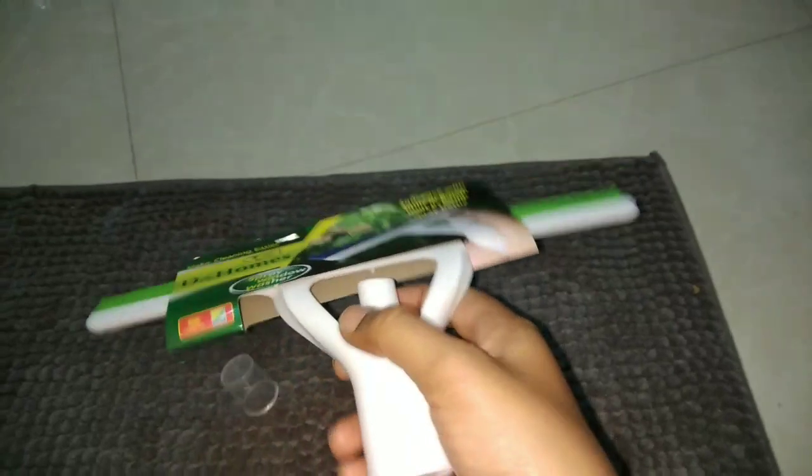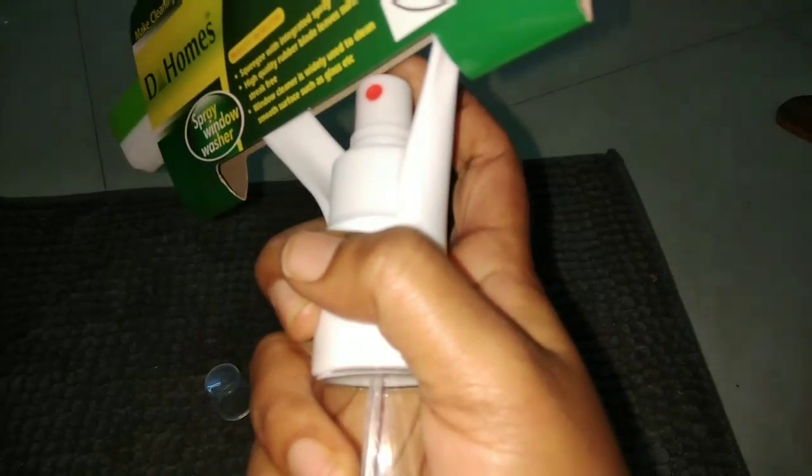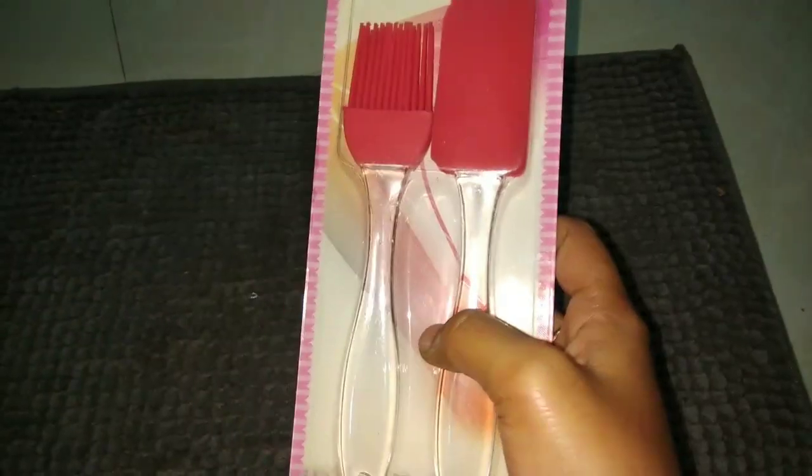Fill it with liquid and spray it. We use a spray and clean product. This is on offer at D-Mart — I think it is 60 or 70.